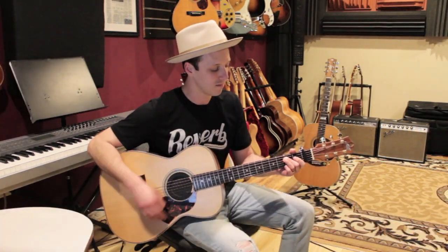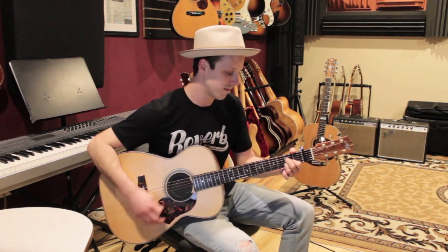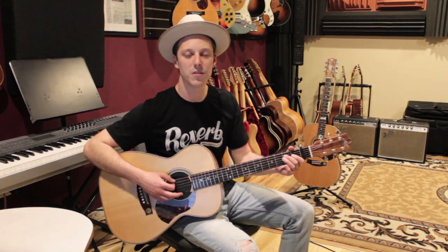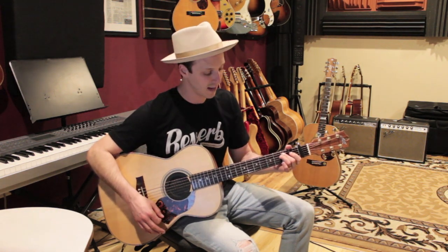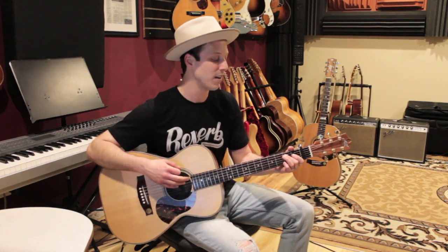Once you get those chords comfortable, try adding a simple syncopated strumming pattern. It's a one-bar pattern: starting on the first beat with a down strum — one and — then on the second beat: down up. So that's down, down up. Then on the third beat my hand goes down but I don't play the strings, then come back up: three and four and — up, down, up. The full pattern is: down, down, up, up, down, up.